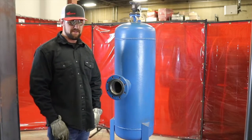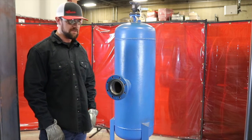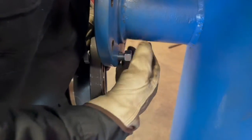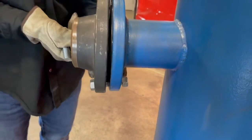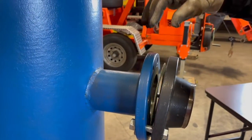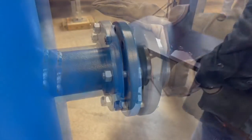Now that we've inspected the face of both flanges and all the hardware and verified that it's the correct hardware, I'm going to demonstrate how I'll bolt this flange up today. Install the bottom two bolts to hold the gasket in place, then drop in the gasket. Insert the remaining bolts, using a pin wrench to align the bolt holes.